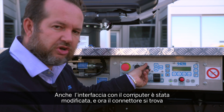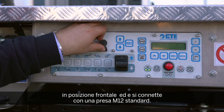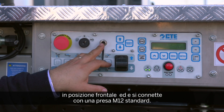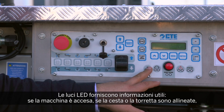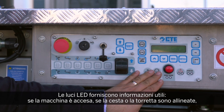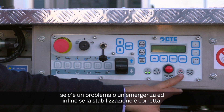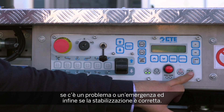We also completely changed the interface for our computer. The connector is now on the front, and it's easy to connect with an M12 standard connection. We have all LED lights that provide information: whether the machine is on, whether the basket or turntable are centered, whether there is a problem or an emergency, or whether the stabilization is good to go.